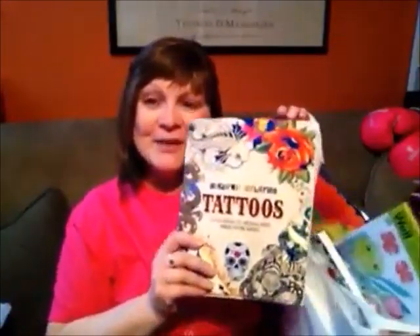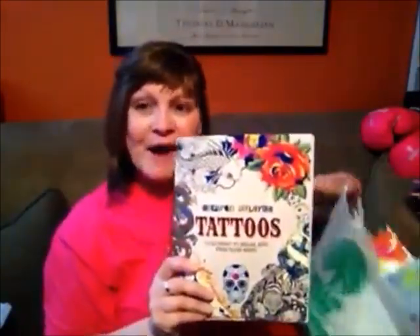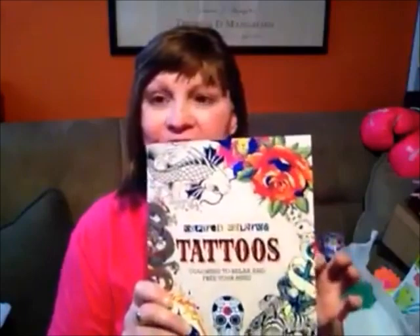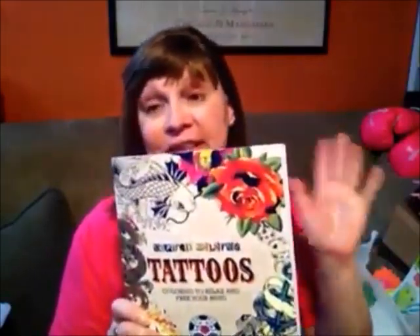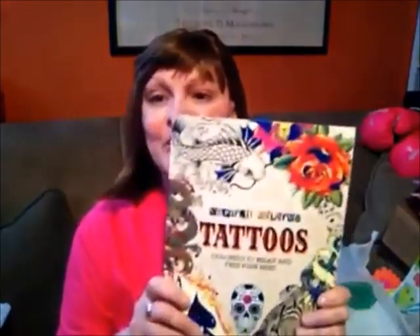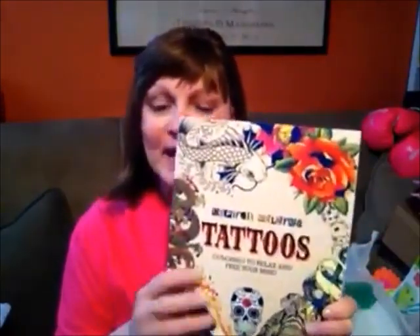Hello, it is time for this week's Dollar Tree haul and I have some fun things to share with you along with some ideas that you might want to do yourself. First of all, I love the adult coloring section that they have — at least in my Dollar Tree it's like on an end cap. This one is tattoo inspired and they have all different tattoos that people might want to get.